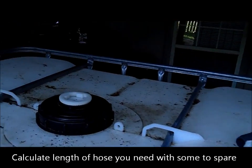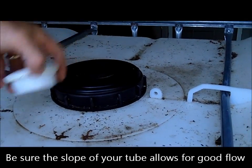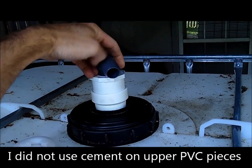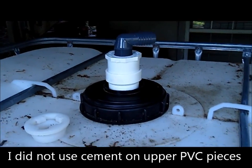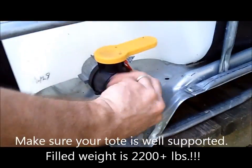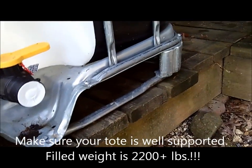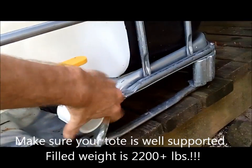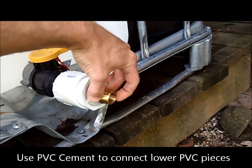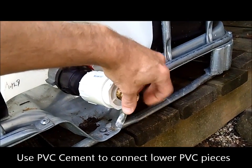I'm going to take this cap off and put these PVC adapters into the lid. Down at the bottom of the barrel, I'll stick the adapter in there — I'll probably use some glue — and then put the adapter for the garden hose onto the end of it.